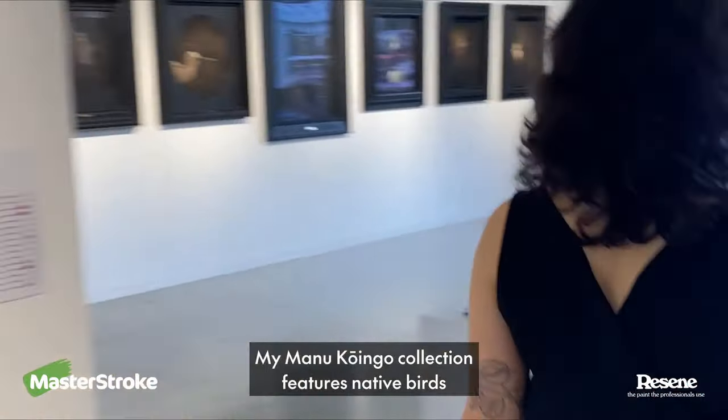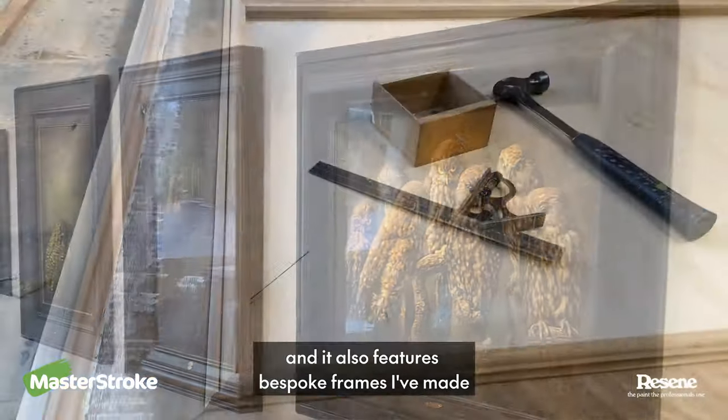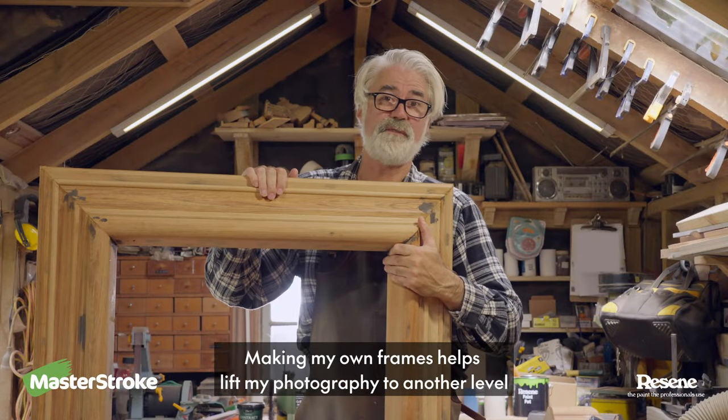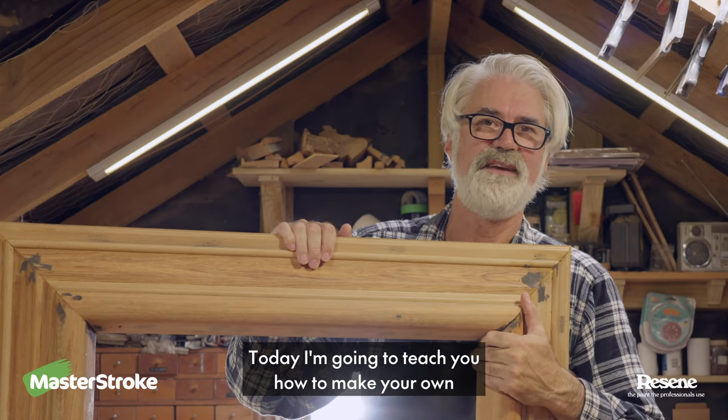My Manu Koingo collection features native birds past and present of Aotearoa, and it also features bespoke frames I've made from repurposed New Zealand native timber. Making my own frames helps lift my photography to another level. Today I'm going to teach you how to make your own. Let's get started.